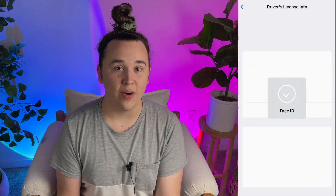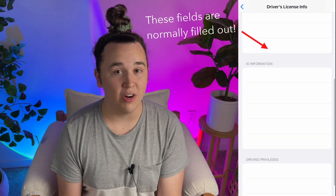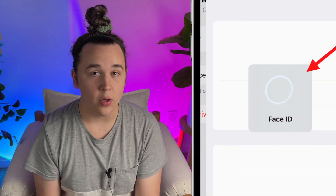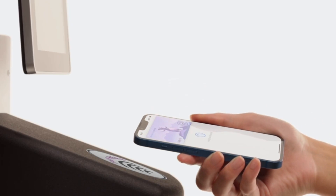You're actually not even able to screenshot or screen record while you're in the Wallet app in this section, just to protect your security. Only you are going to be able to see your information — you do have to authenticate with Face ID in order to access it. All of the data, including when you use your ID, is encrypted, so Apple and your state are not going to be able to see when and where you are while using this.